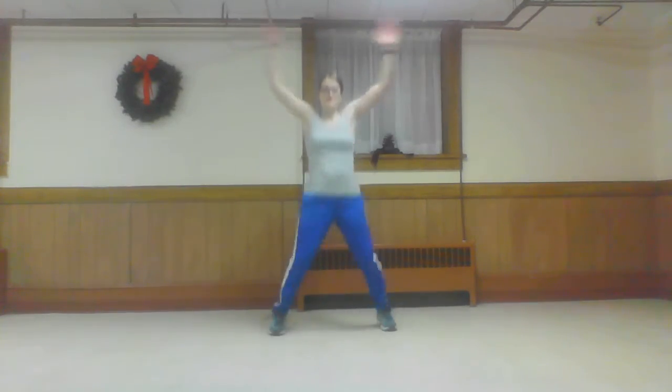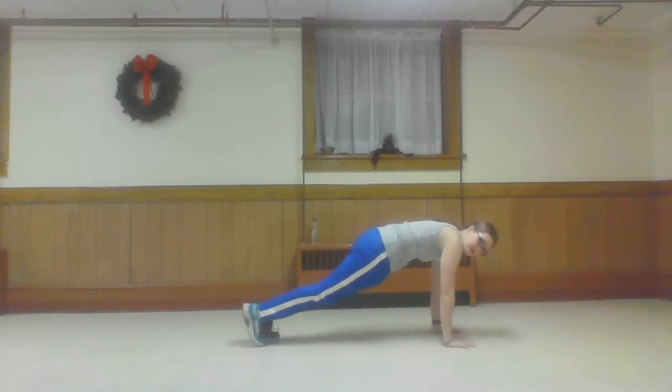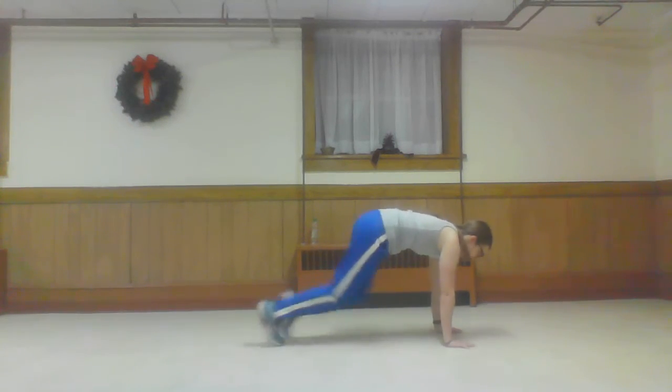Start up with ten jumping jacks one more time. Then you start to breathe. Ten, nine, eight, seven, six, five, four, three, two, one. And mountain climbing — bring it down. Once again, if you're low impact, you're here. Take it back. Six, seven.